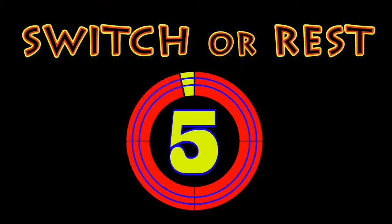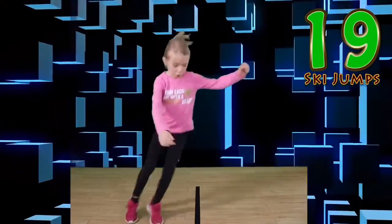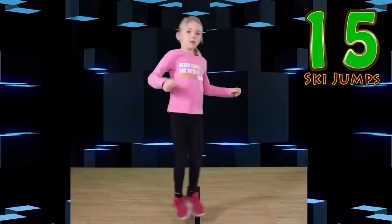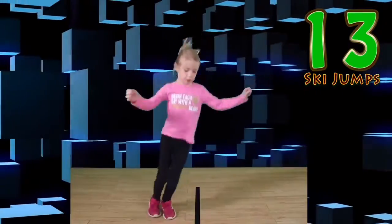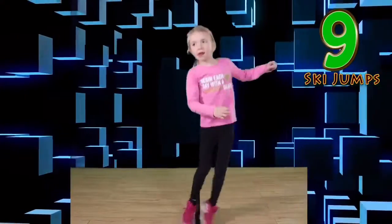Switch or rest! Go! Jump side to side like me! If you make a mistake, keep going! Just like that, perfect!